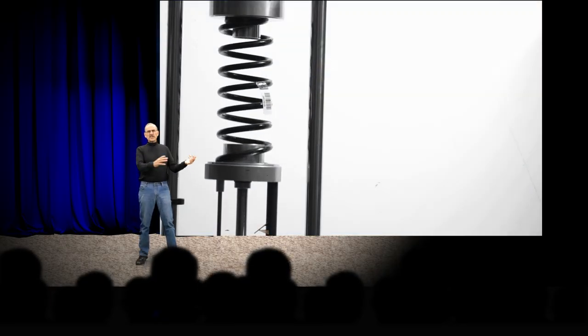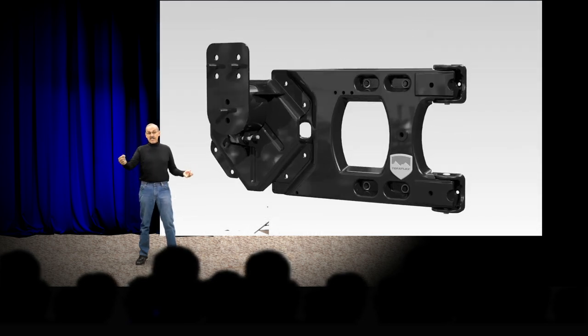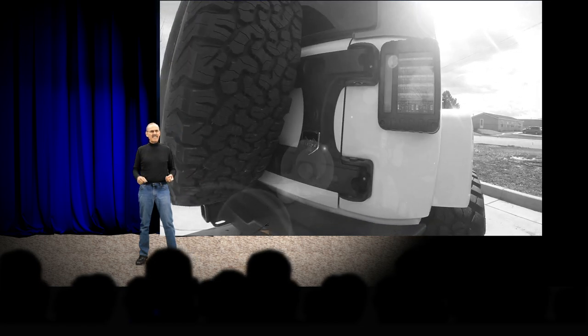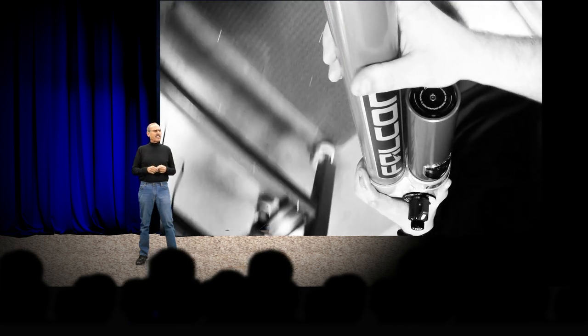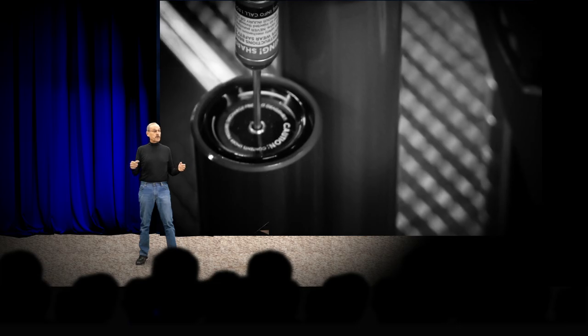For example, the first coil spring for a TJ. Then the hinge tire carrier that we made for the JK — one-hand operation. And then TeraFlex introduced the amazing Falcon Shock to the world and its life-changing ride and performance.